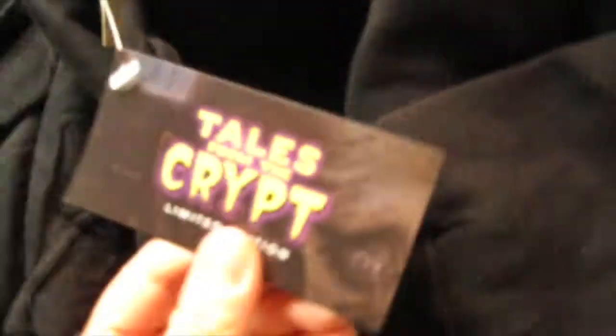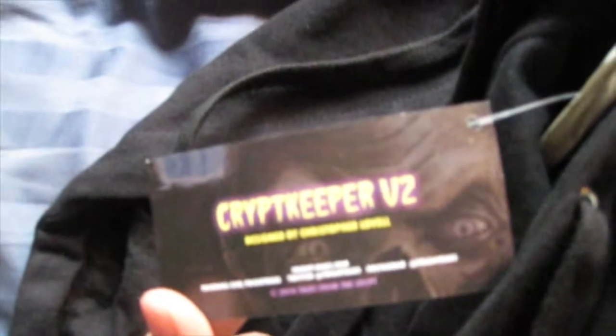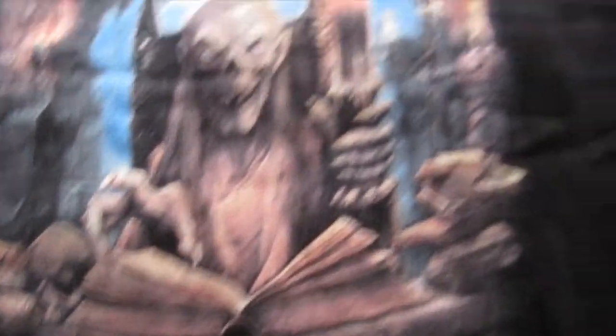That is so cool. It even has this official hang tag — Crypt Keeper version 2, designed by Christopher Lavelle. And then it has FrightRags.com and everything. I'm keeping this — that's really cool. Oh, it's so soft. Let me see the inside. That is so nice and soft, I love it. I got a size large, so it's going to be nice, big, roomy — all that good stuff. That is cool.